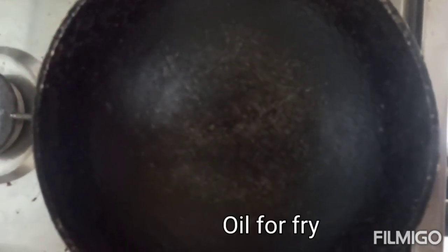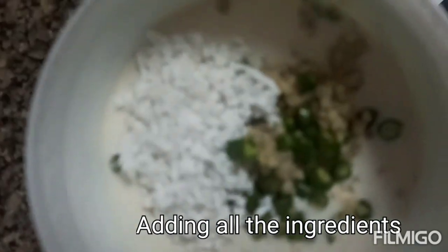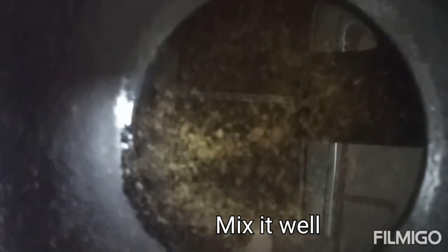Put the batter in the pan and add oil. Heat the oil in the pan on high flame.